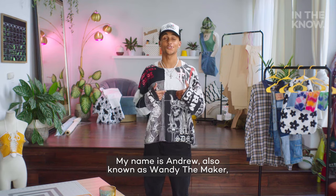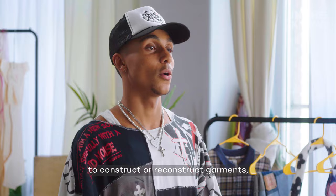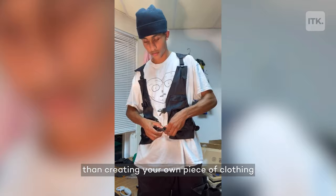What's up guys? My name is Andrew, also known as Wendy the Maker, and this is UpCycle. I'm all about DIY fashion and using upcycling to construct or reconstruct garments. Whether it's hopping on new trends or experimenting with new styles, there's nothing more satisfying than creating your own piece of clothing that nobody else has.